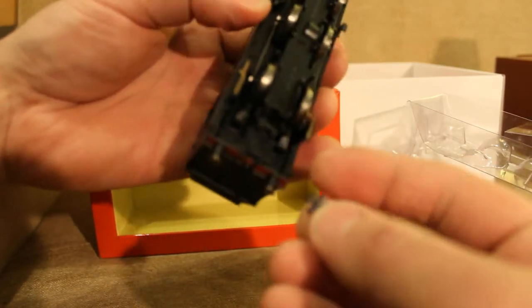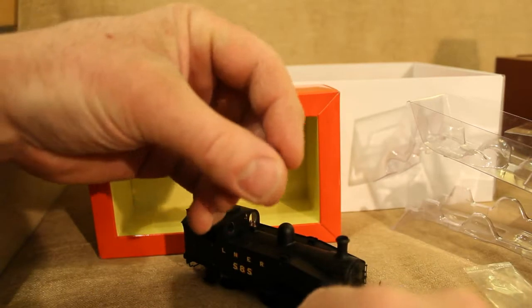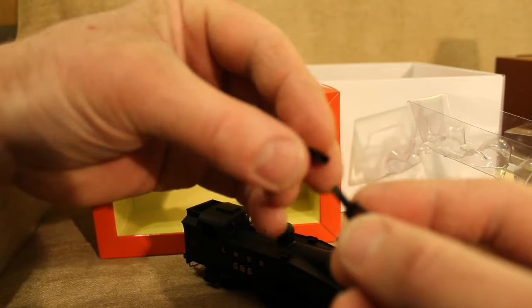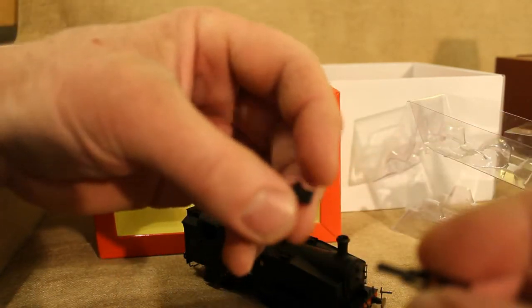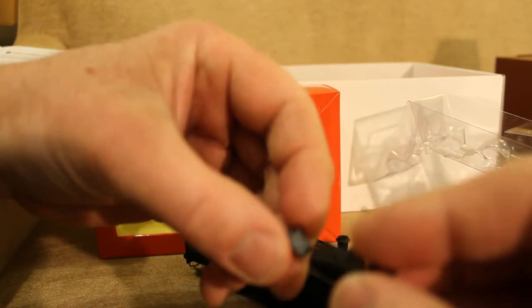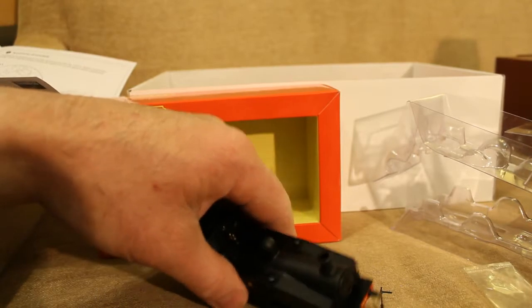So these are for the couplings to fit onto. I'm not quite sure if it really matters which way round these go, but that fits on.